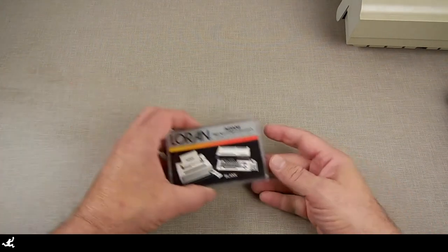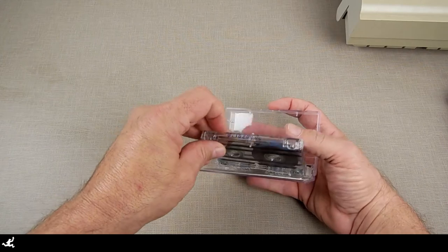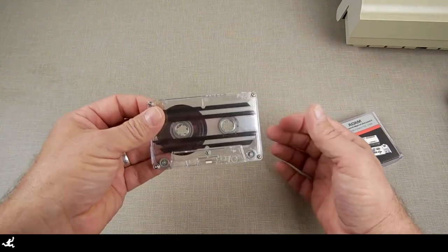Hi everybody. I'm going to do a little nibble here today. I want to show you how to make a data pack for the Atom. That right here is a blank data pack by Loran, another company that made the data pack besides Clico. I'm going to give you a quick tour of what a data pack is and then we're going to make some ourselves.